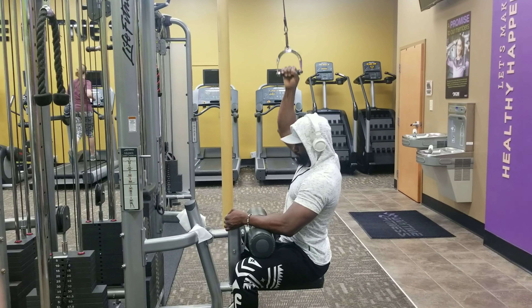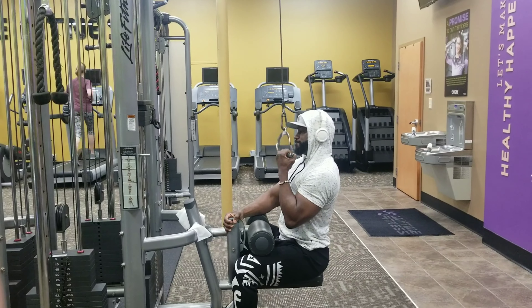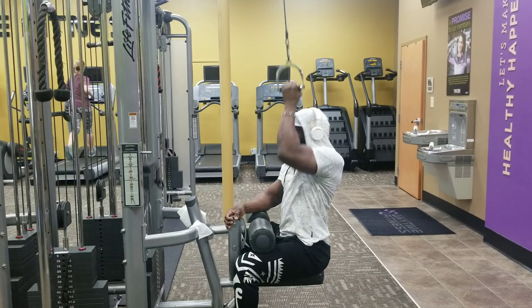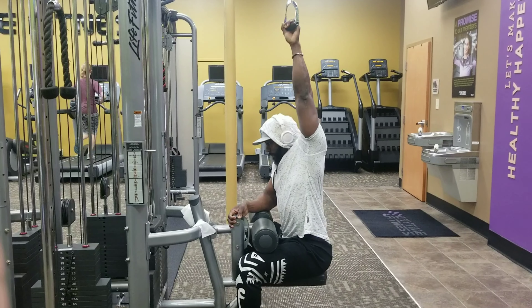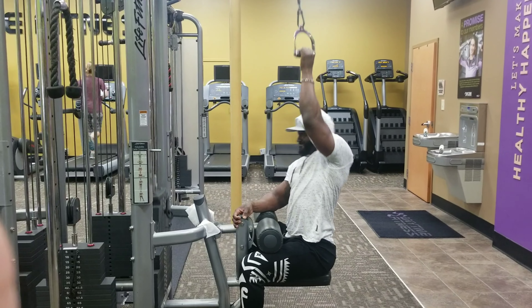Tempo on this is huge and very important. When I pull down I try to be pretty explosive — generally taking about a second to pull down — then I release or go up in about three seconds. Again, full stretch at the top.